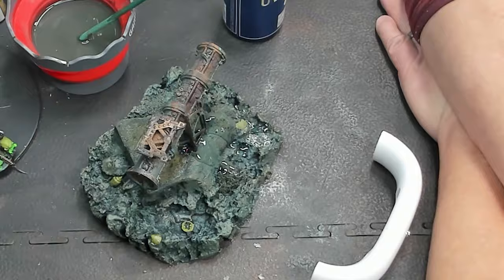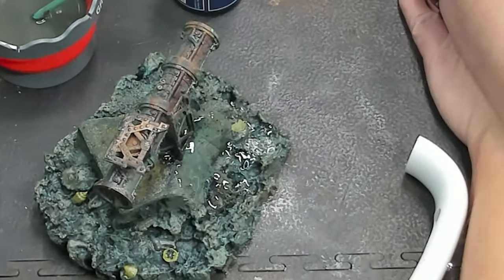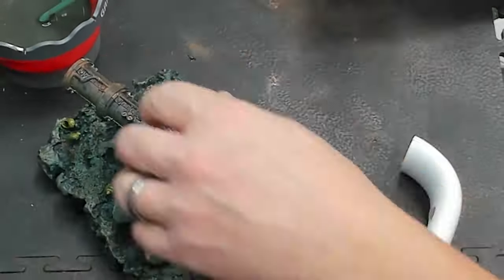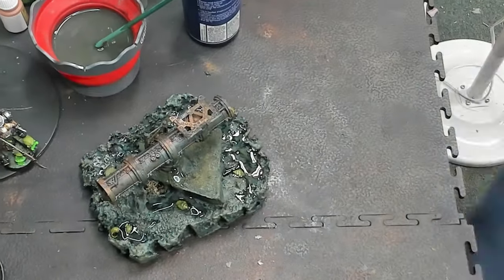Got a full resin pour here. This is a UV resin — a lot of it too, so I ended up using my big 150-watt UV light to cure all this. This process took about a half an hour.